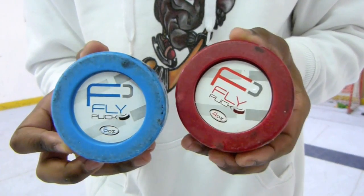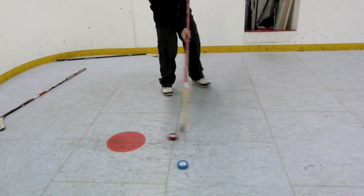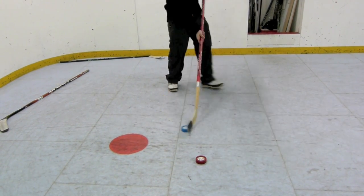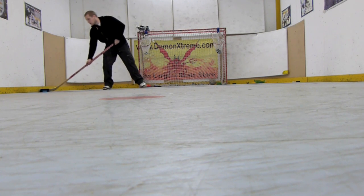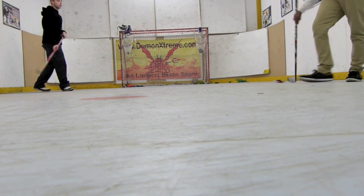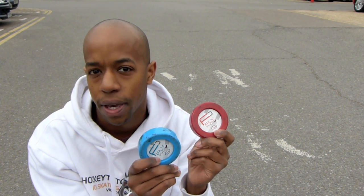So we'll show you how this performs, give you some feedback, and of course we'll provide a link below where you can go and pick them up. We've had a go in the back and we'll show you how this works — the Fly Pucks on the synthetic ice material. We've also taken them outside onto the road to see how they perform. We've got the 4oz and also the 6oz puck here, so let's see how they get on.